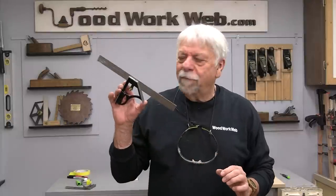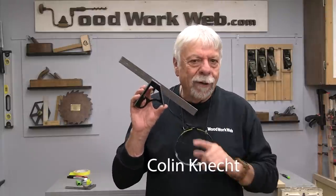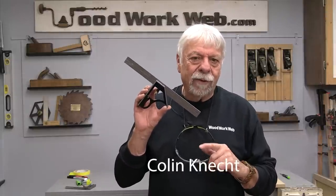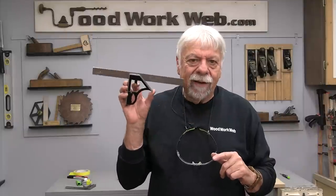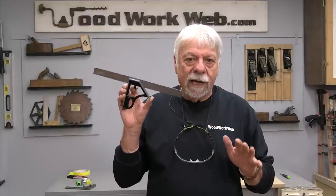Hello everyone. Today's video is on combination squares, and what triggered this video is a subscriber sent me an email and said, 'I have an inaccurate combination square. Where can I use this?'